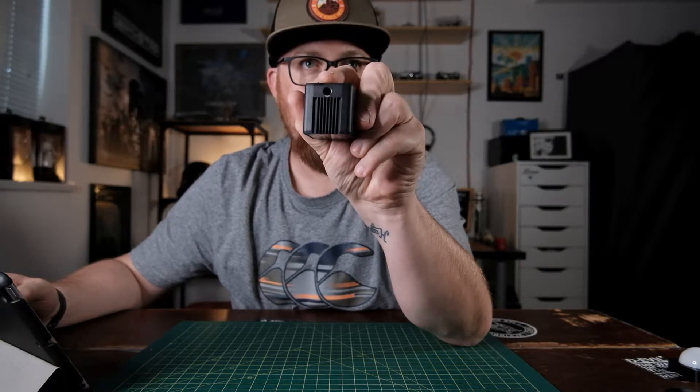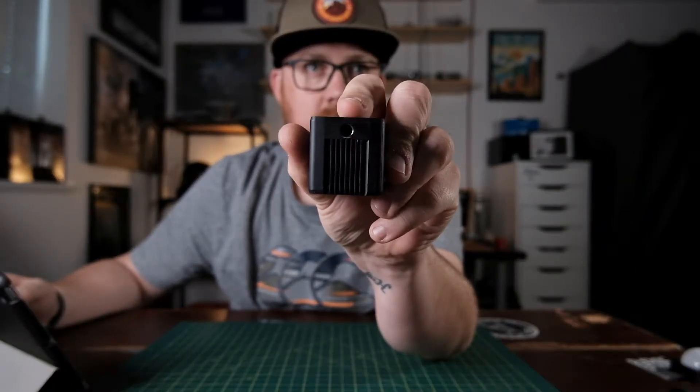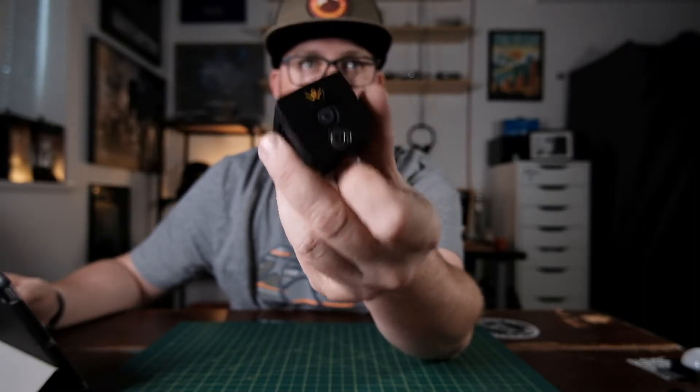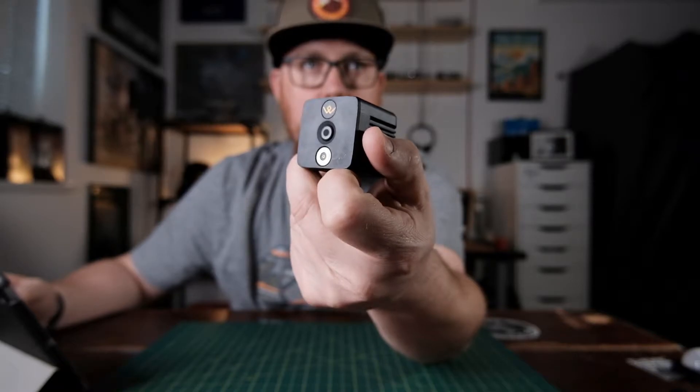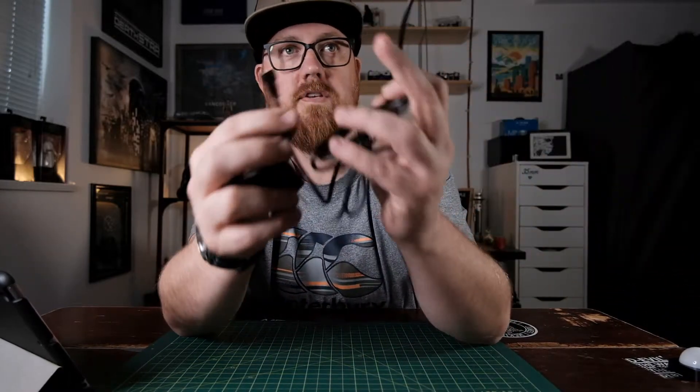It's got a quarter-inch tripod screw on the bottom — there we go. It's got a magnetic charging port on the back, which is also a magnet, so if you have something metallic like this piece of metal, it will stick to it and you can mount this anywhere with that metal.